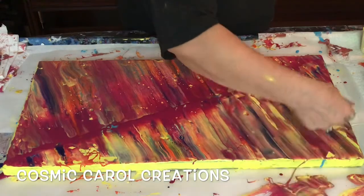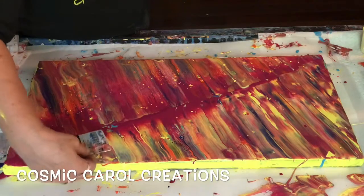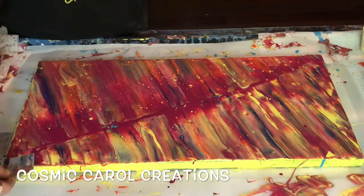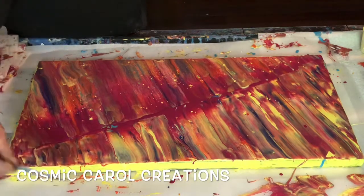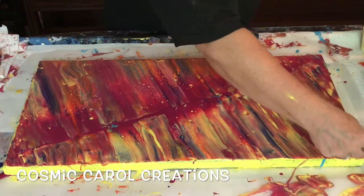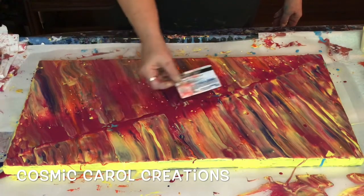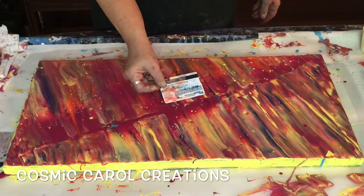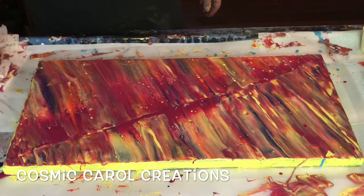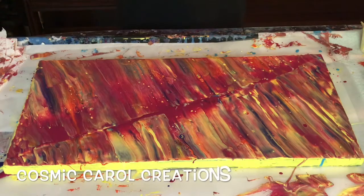Now if you want bigger cells and more action, your paint needs to be a little thicker as far as amount goes — I don't mean in viscosity, but you need to put a little more paint down so that it'll smoothly glide across when you swipe, and the cells will have enough paint to grow and come to the top. I was not looking for that, so I'm pretty happy with how this looks.